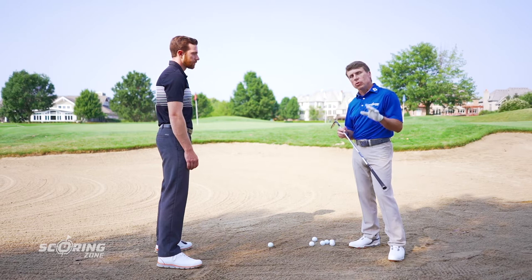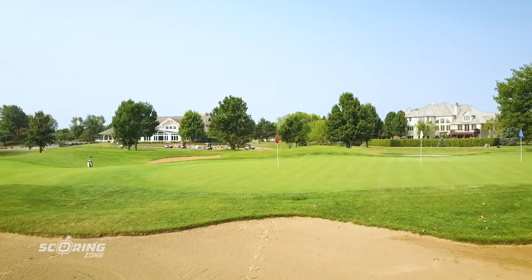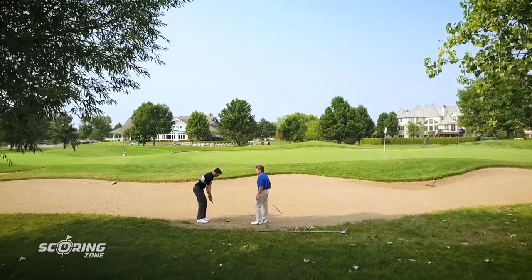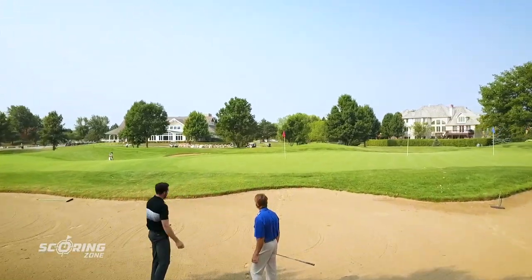This is one of the hardest shots in golf — when you've got a downhill lie and you're in the sand, you've got a lot of sand to carry, you've got some green to work with, but you're on a downhill lie and it's really easy to back up and blade the golf ball. So Drew, what do you do when you've got a shot like this? How do you handle it?